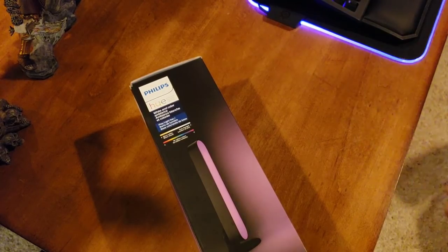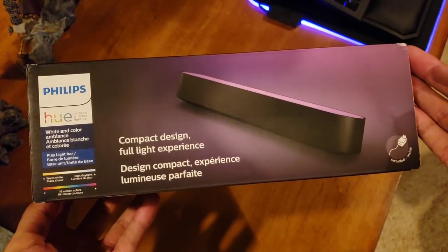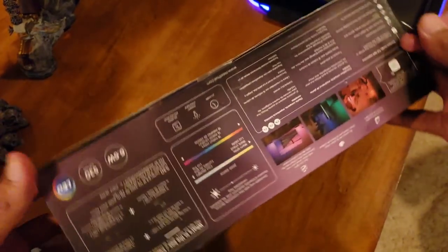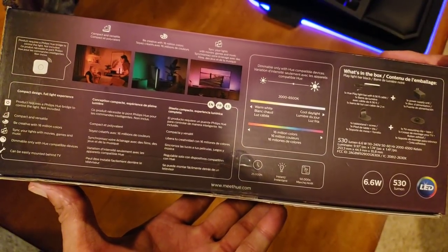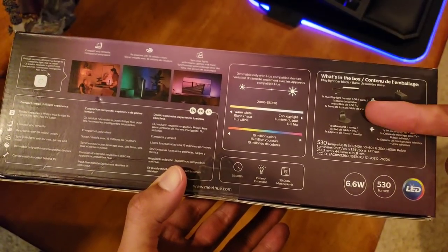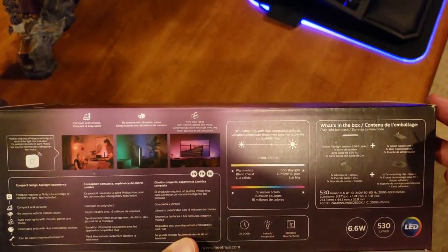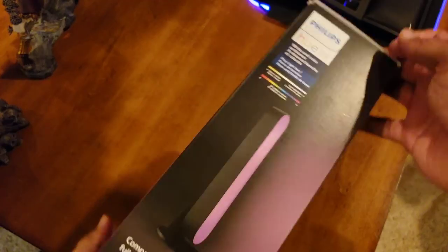Alright guys, let's check out the box — this is the Philips Hue Play Light Bar. Looking at the back description: it uses 6.6 watts and 530 lumens, and comes with a power adapter and stand. Just make sure you have the Philips Hue hub, as that's what communicates with all these lights.